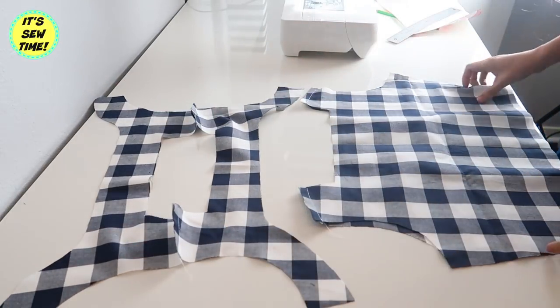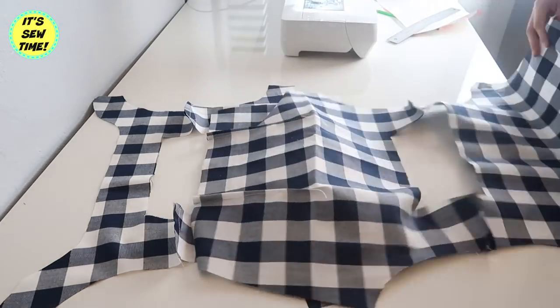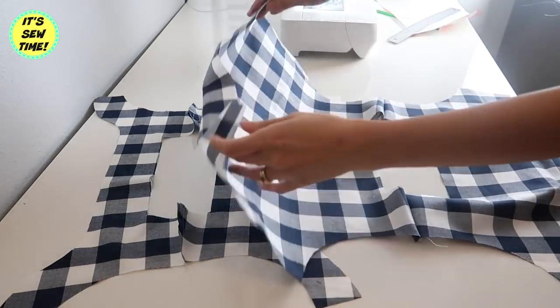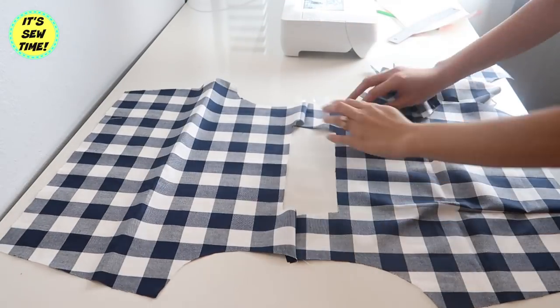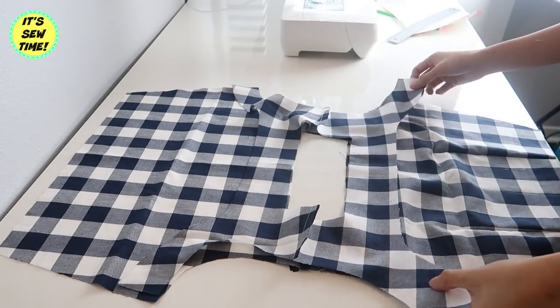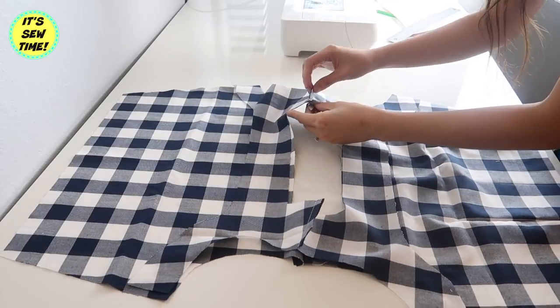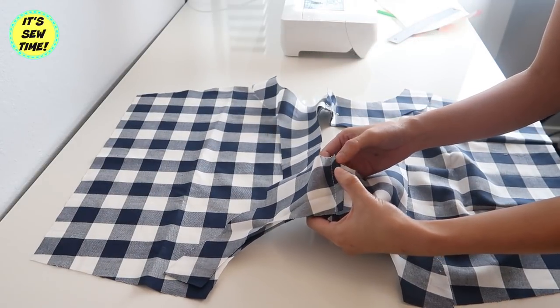I'm going to open it up and put it on the bodice, just like this. The right sides of the fabric are facing each other. Remember that the facing for the back bodice and the facing for the front bodice should match as well. I will also open up the seams just like this.